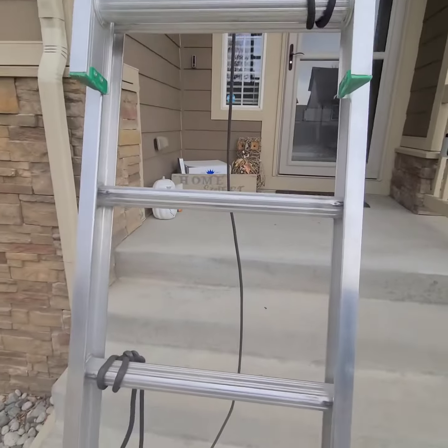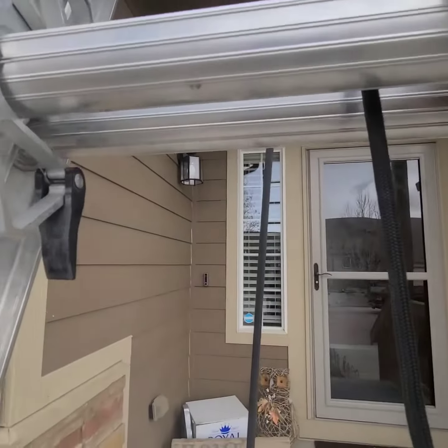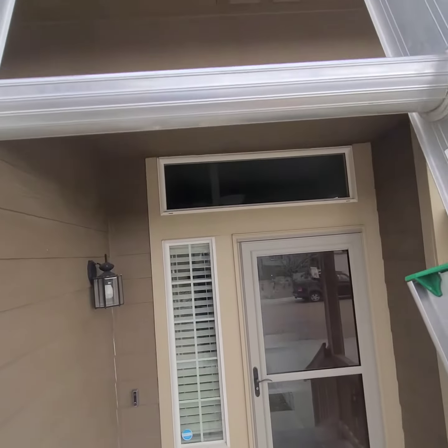There are three common ways to climb a ladder. The first one is to use the rungs and just kind of listen to that noise.